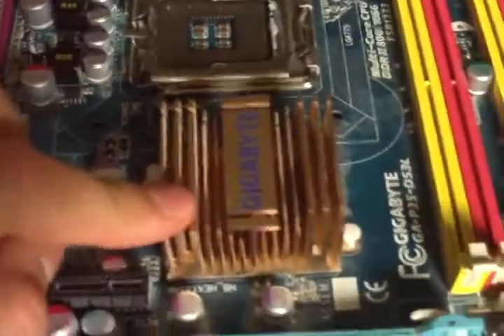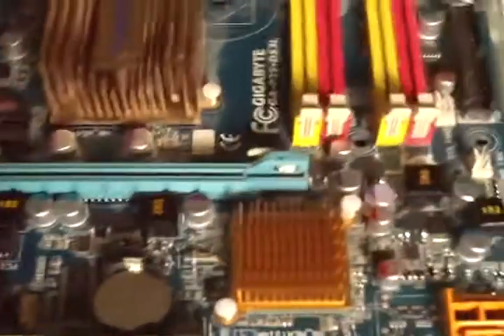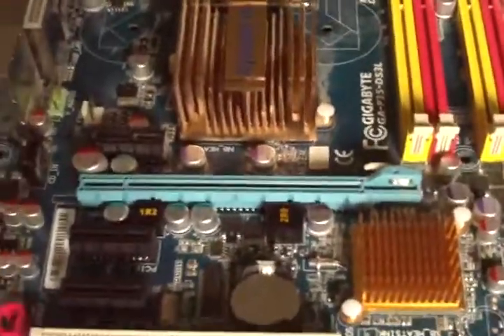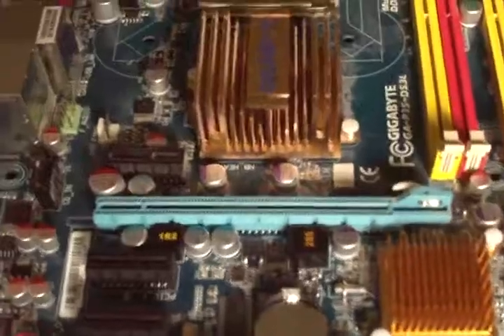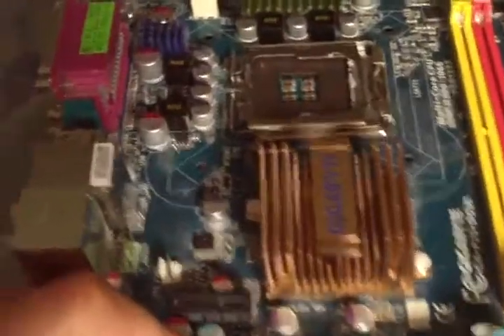This is a P35 North Bridge which makes it fast and compatible for anything you need, with one PCI Express slot. So you won't be able to build a Crossfire on this, but you get a lot of speed in that one slot — a big acceleration.